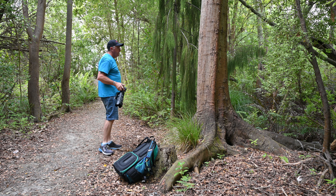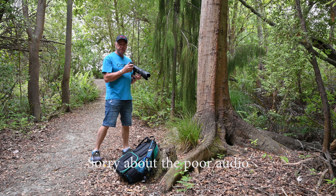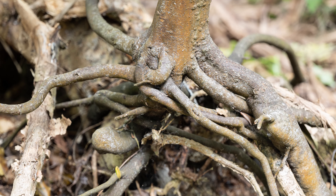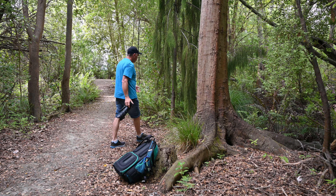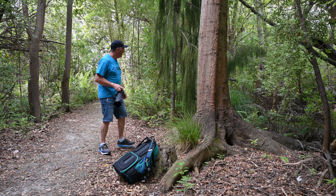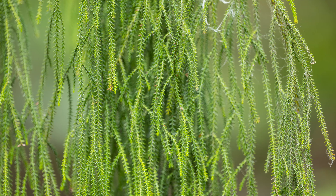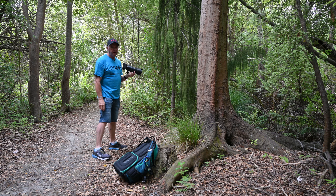I've spotted a couple of things I want to take some photos of. One is the roots of this tree down here, so I'm going to bring it in close. Settings are one fiftieth of a second, f2.8, ISO 100.